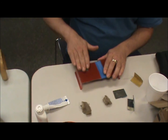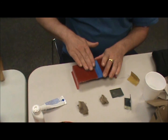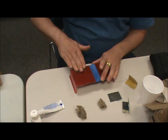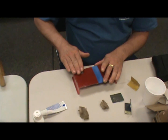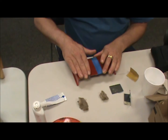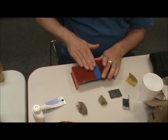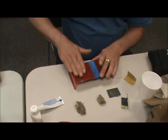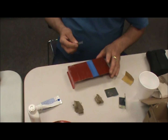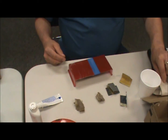I used to use spot putty — Bondo spot putty, the green stuff — and it works really, really nice. You used to have something called Blue Magic Plastic Polish, which is great for canopies and stuff. I noticed you've got a tube of toothpaste, which does the same thing. Those are the other materials I use. I actually use Brasso sometimes too, which does a really nice job — it works good on the clear plastic too, if you've got scratches on it.